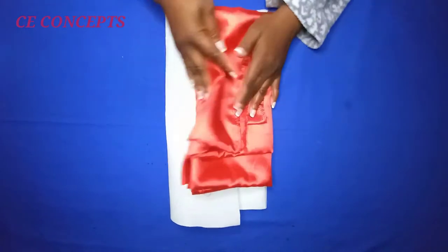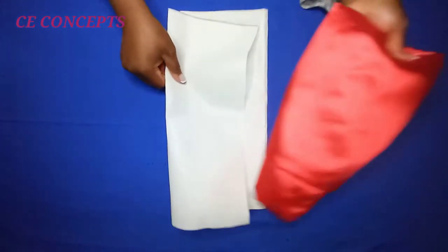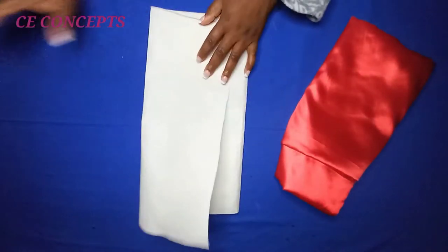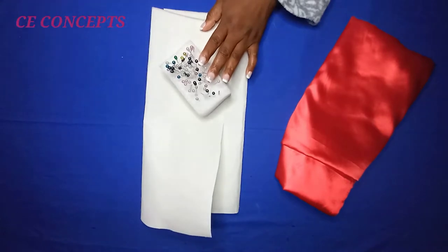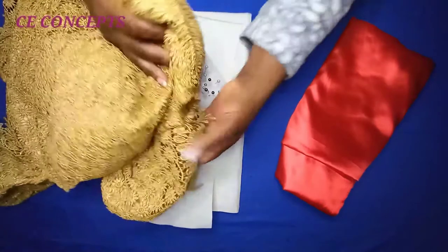The materials I'll be working with are this plain satin material — altogether I have two meters. Then this hair hard stay or paper stay, my pins to hold it down, and my scissors. At the end, I shall be attaching it to this blouse.